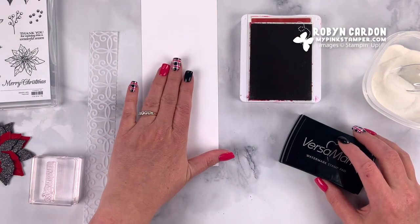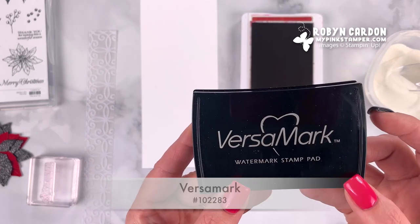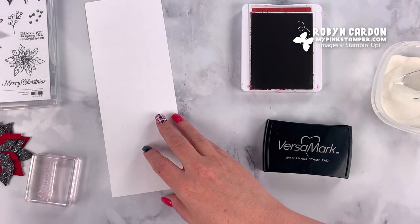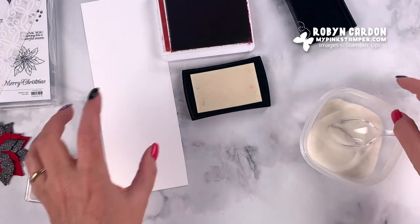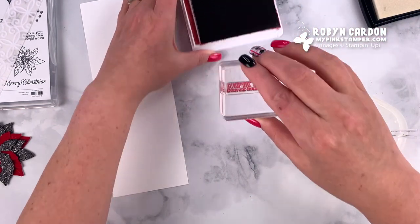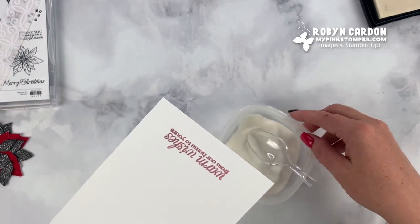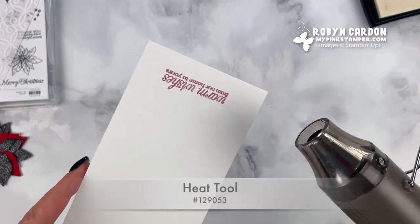Instead of just giving a gift, give them the gift of cards they can actually use. This is whisper white card stock — just a scrap piece, big enough to hold onto because we are going to be heat embossing. I'm using Versamark ink and then cherry cobbler, and I have my clear embossing powder ready to go because we're going to be working really fast. We want to make sure we don't get any powder in our ink pads. I'll ink up in the Versamark and stamp it right on here.